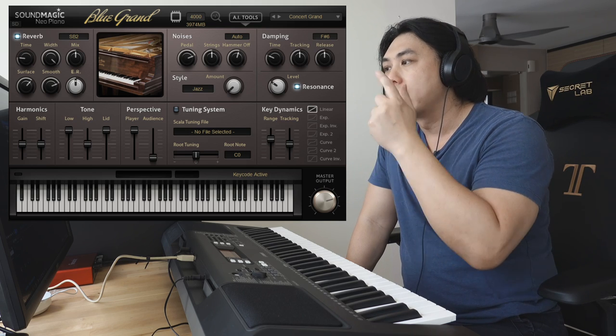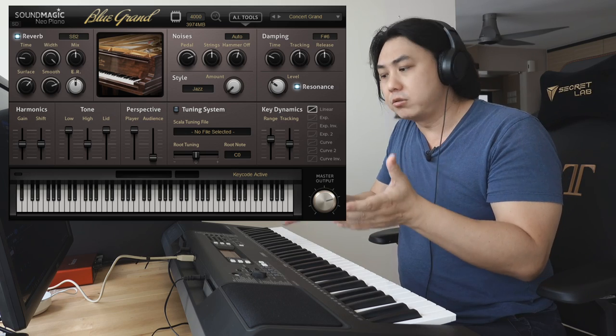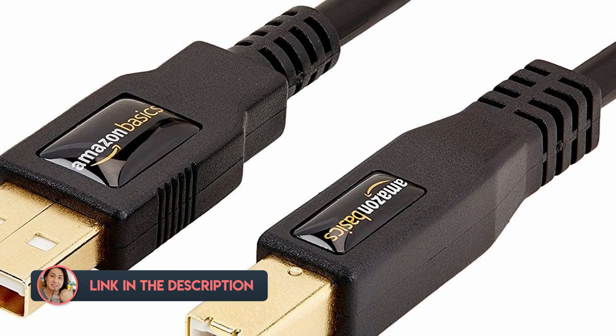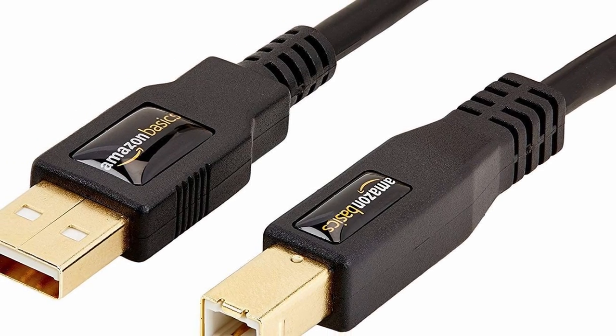Let's have a look at what you can do with this sample library. Really, all you need to get this fantastic sound to play along with is just a little printer cable — I'll leave a link in the description below — just a printer cable to your computer or laptop, and you get these sounds.